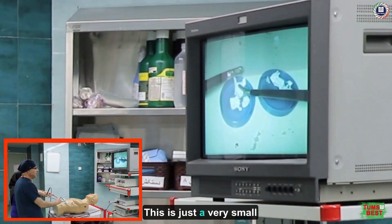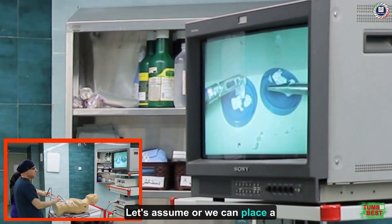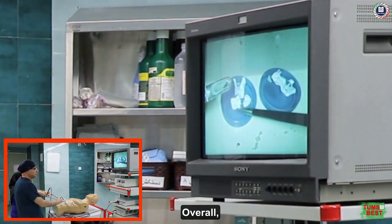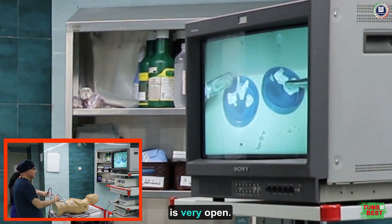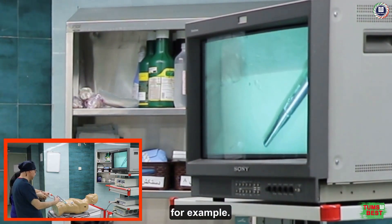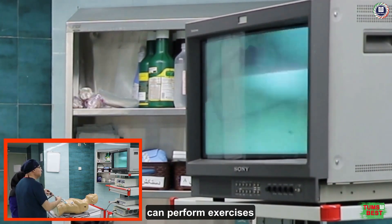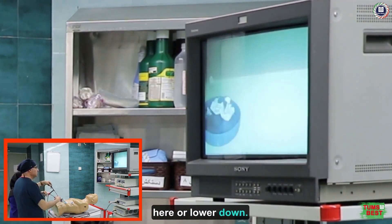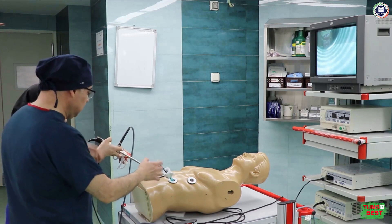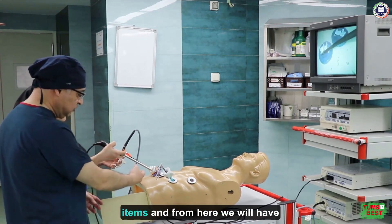For instance, they should perform tasks by moving these small pieces. This is just a small example — we might also place a doll to practice suturing, or put paper inside and try to practice cutting with scissors. Overall, the simulator's environment is very open. There are different areas in the simulator and it's nice that we can perform exercises here or lower down — it completely depends on how we want our working location to be arranged. To move equipment inside the simulator, we use this compartment where we place the training items, and from here we will have complete access to them.